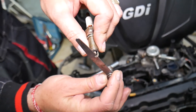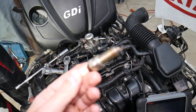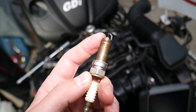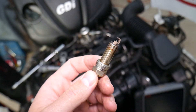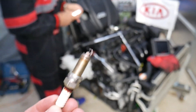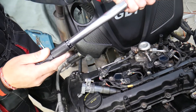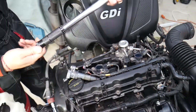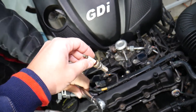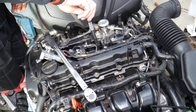The torque spec for those spark plugs is between 15 and 22 foot-pounds. We'll set ours at about 20 foot-pounds, which is about 27 Newton-meters. We're using a click-type torque wrench — we'll put the link in the description. Set it at 27 Newton-meters, install the spark plug, get it tight, and when you hear a click from the wrench you need to stop immediately. If you over-torque them you can cause damage to the cylinder head, so stop as soon as you hear that click.